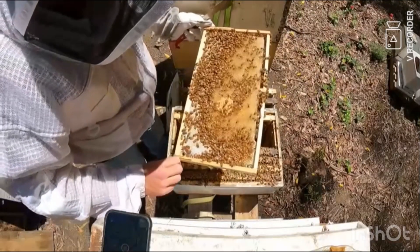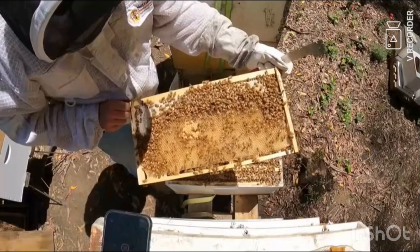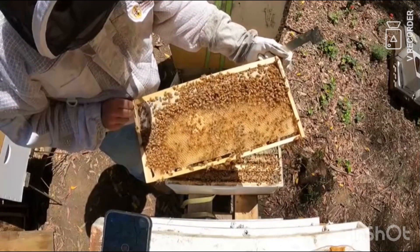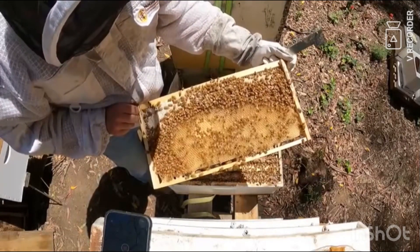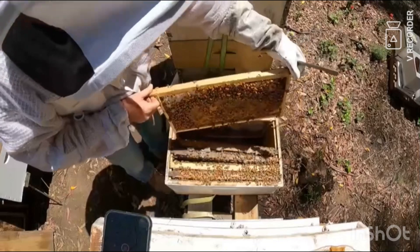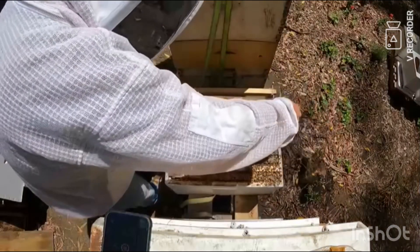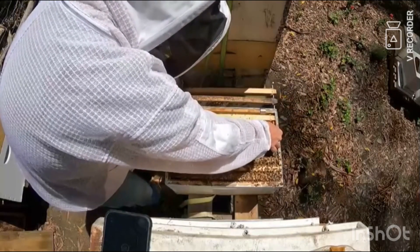They're full of larvae — there's the queen just there. Need the orange dot on her back. See if she lays one — she's probably just trying to avoid the sun right now. Might flip her in and see if she's on that side so she'll get protected.